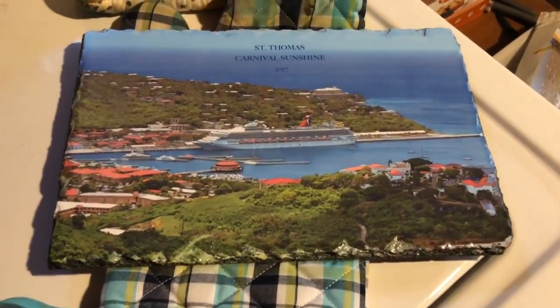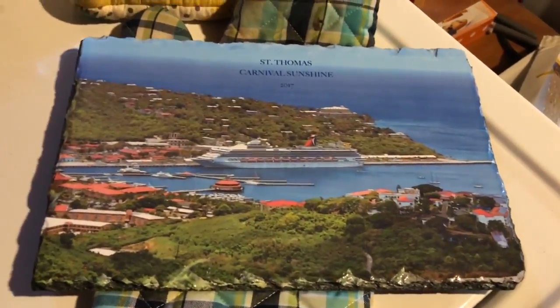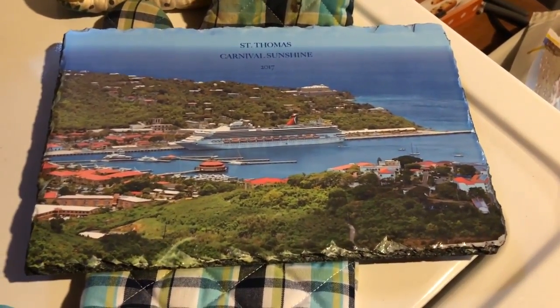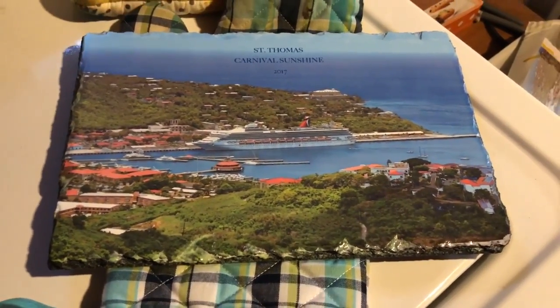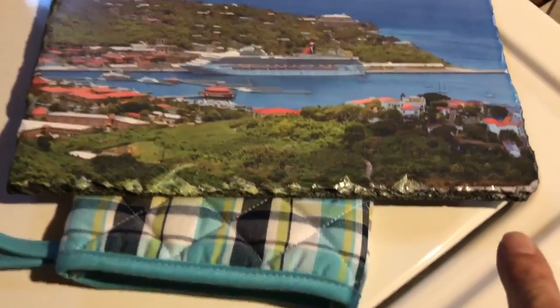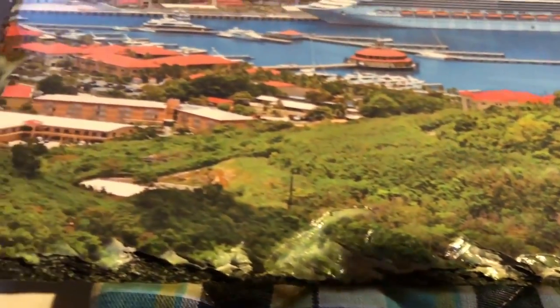There you have it, folks. I had my wife pick a picture from our photo album from a cruise we went on this past year when we went to St. Thomas on the Carnival Sunshine. As you can see, the vacuum press sublimated even the very edges of the slate, which is very hard to do when you're doing it on a flat press. I am very, very impressed by how this came out — the very edges, nicely sublimated all the way around, and the color is fantastic on the slate.